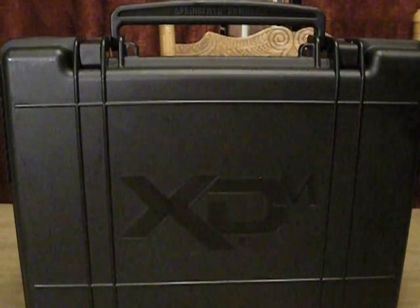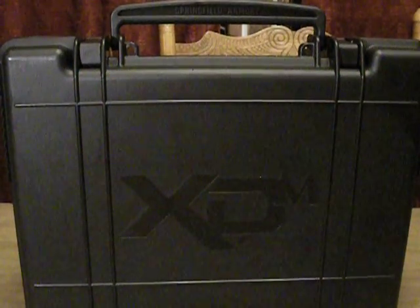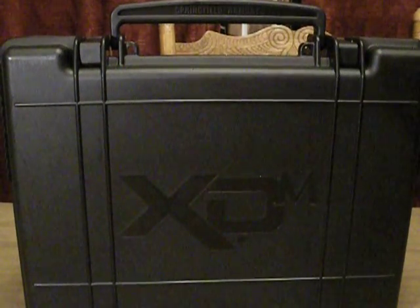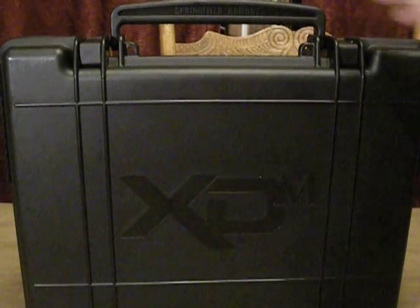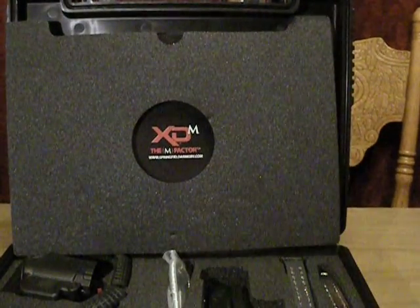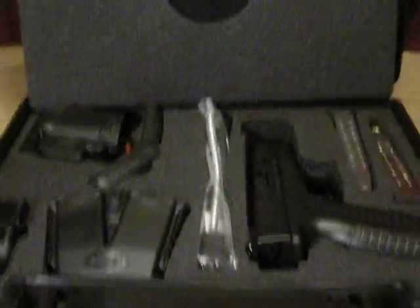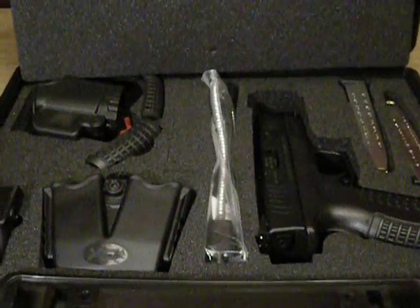I didn't get the 5.25 because it was a little bit out of my price range at this moment for my second handgun. But instead — if you've seen my videos, you've seen what my first one was — I stayed with the 9mm, but I got the 3.8 inch just because I will use this as my concealed carry. As you can see here, I really, really like this gun.